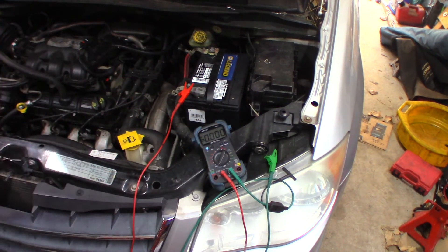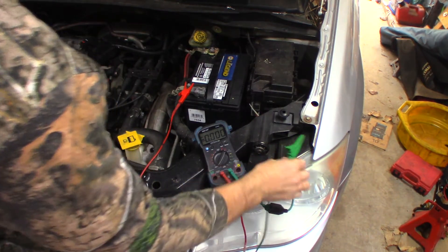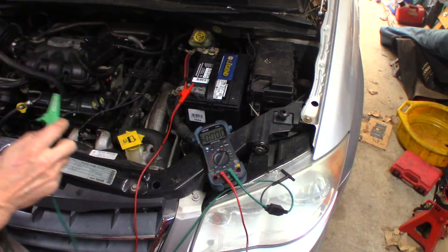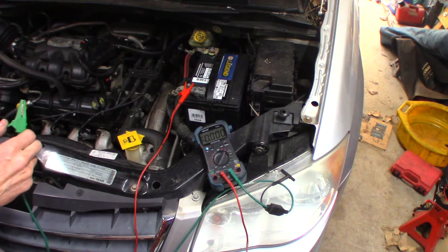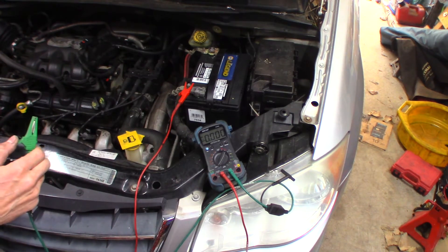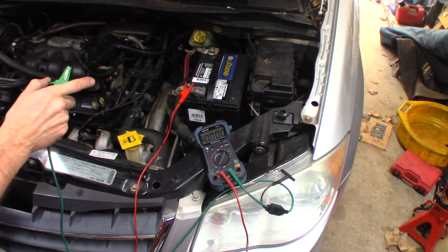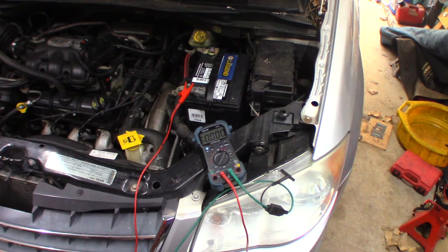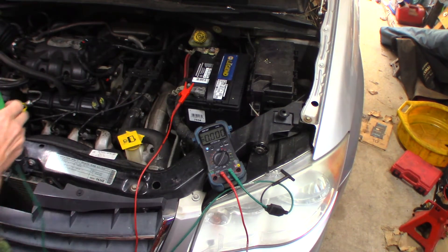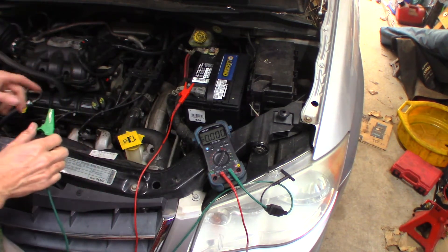The car's been sitting for an hour and everything should be off. Getting ready to see if we have a parasitic draw because the battery — it's a brand new battery, the other battery was absolutely smoked, it was just terrible. The battery I noticed this morning was down at about 11 and a half volts. Yesterday it was fully charged. I believe we have a parasitic draw.